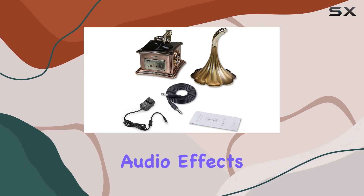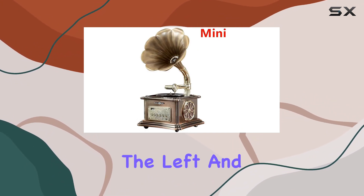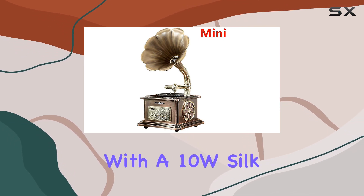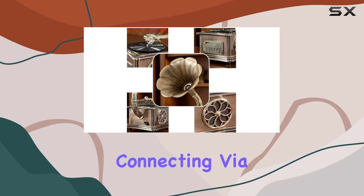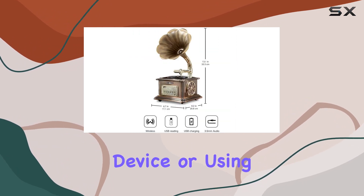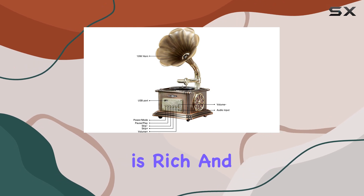The professional audio effects are delivered through the two built-in 15W full-range stereo speakers on the left and right, along with the 10W silk treble speaker on the top. Whether you're wirelessly connecting via Bluetooth to your favorite device or using the 3.5mm audio connection, the sound quality is rich and immersive.